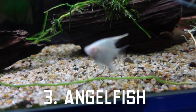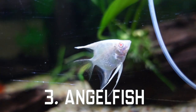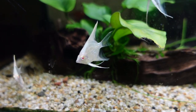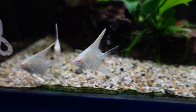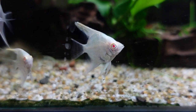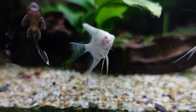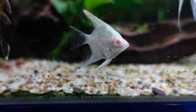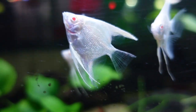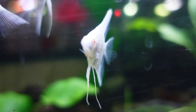At number three we have the angelfish. These are very easy to find and their body structure is very unique compared to any other aquarium fish. Angelfish can be pretty easy to keep, although they can be a bit aggressive. You're going to want to have them in groups and you might even get some pairing and breeding, but when you do have pairing and breeding you will get very aggressive angelfish. I recommend you have fish that are no smaller than four centimeters with them.